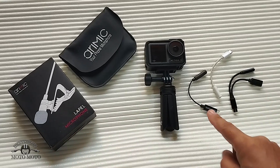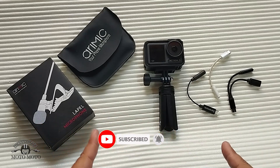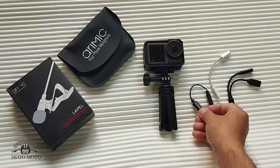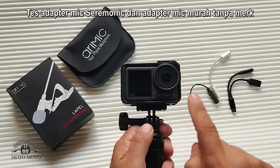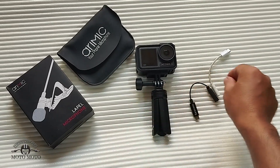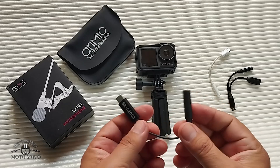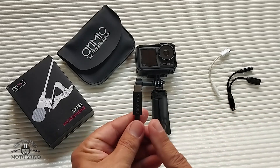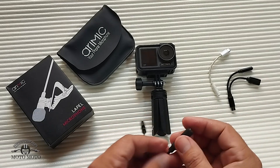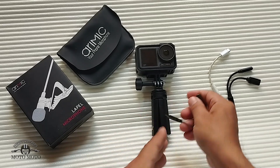Okay friends, welcome to my channel Motoran Moto Moto. In this video, we're going to talk about mic adapters for the DJI Osmo Action 3. Generally, people use brands like Ceremonic, which costs around 200 thousand rupiah, or there's also Boya — though I don't have an example of that. These are the common options used as adapters to connect a mic to the action cam.